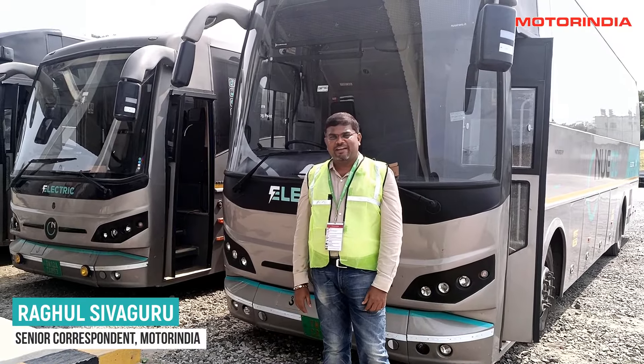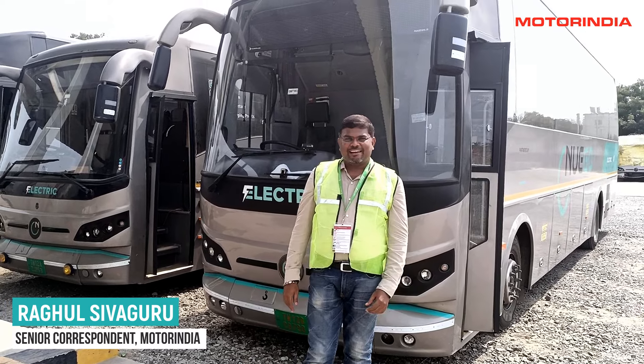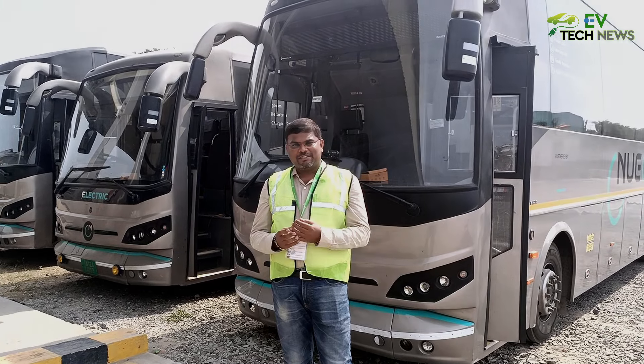This is Rahul Shivaguru from Motor India. What you see behind me is the Mugo, which is the electric bus from Green Shell Mobility. Let us have a detailed walk around of this bus.